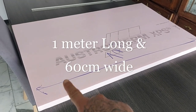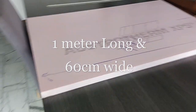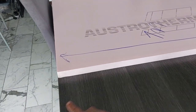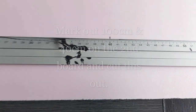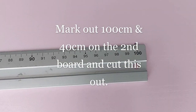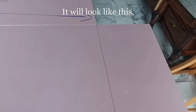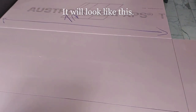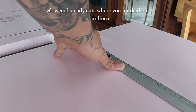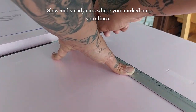I've cut 20 centimeters off the side of one board to make it one meter long and 60 centimeters wide. On the second board I mark out 100 centimeters and 40 centimeters, and it will look like this. Now I'm going to cut away the lines we've just drawn.